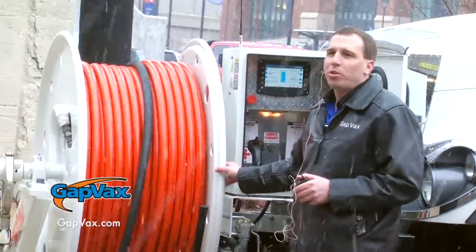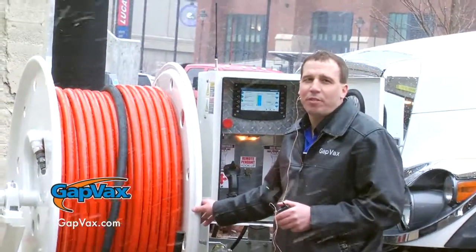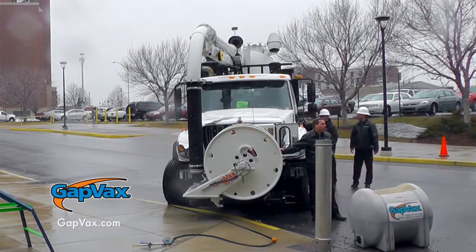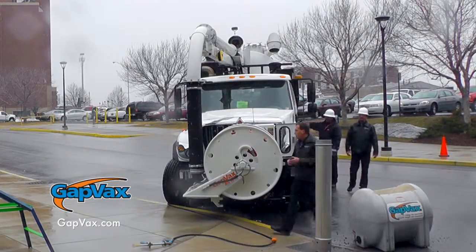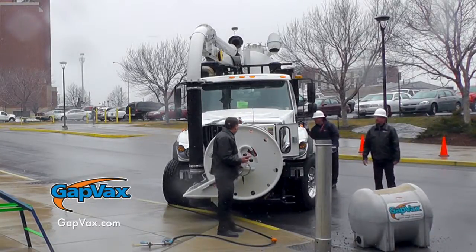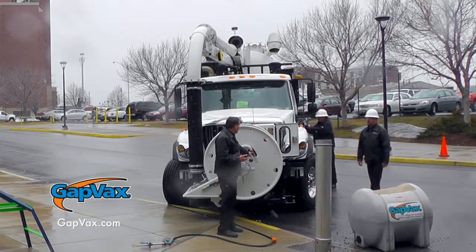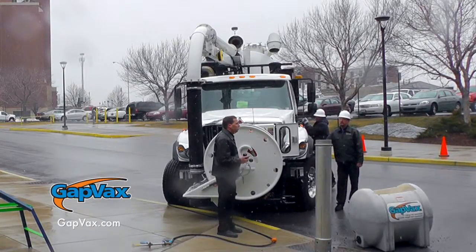The front hose reel comes standard and will hold up to 800 feet of 1-inch hose or 1,000 feet of 3/4-inch hose. The hose reel is driven by a hydraulically powered gearbox, so there are no chains or sprockets driving the front hose reel. The water swivel on the truck is a hardened inch-and-a-half water swivel — we've never sold a replacement one, it's very durable. If you need to change the jet hose, you can access it from right here without pulling anything apart on the front hose reel.